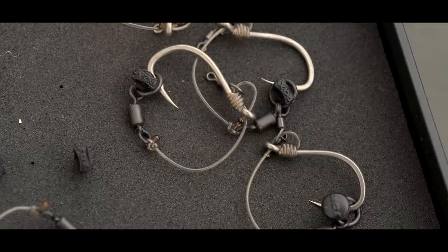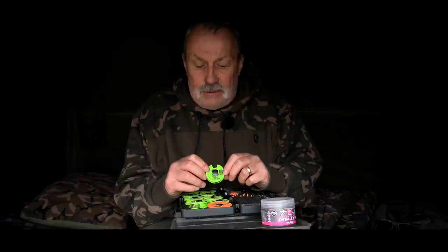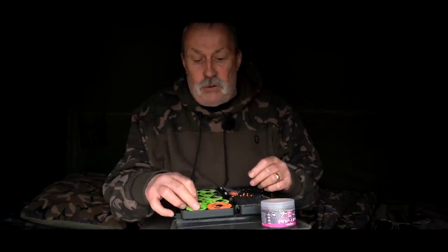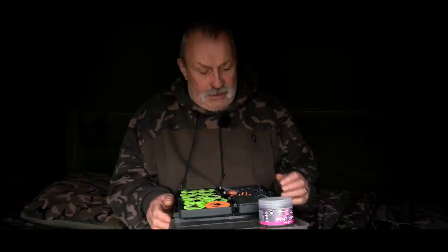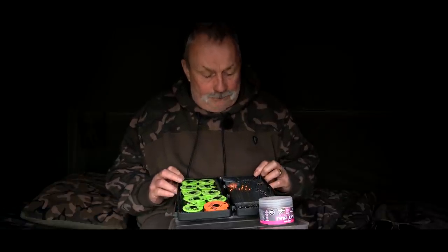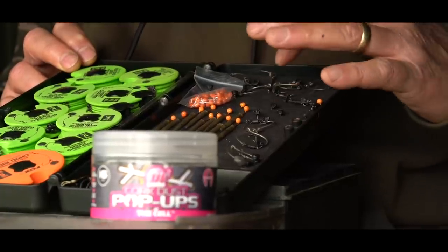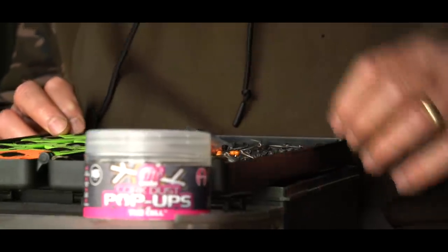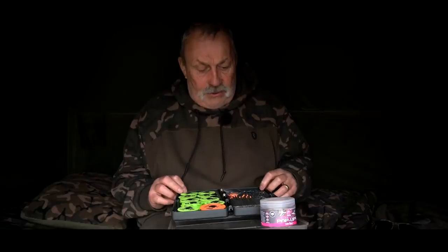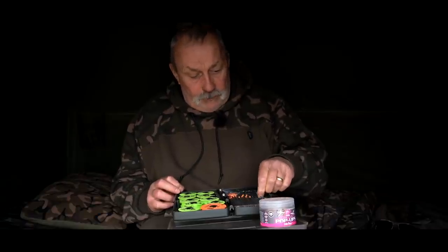They come free on a spool, ready to rock and roll, which is wonderful — saves me so much time tying up rigs. What I do is take a few of them off the spool, as you can see in my rig box here. I curve them around — I'll show you that again in a minute — and pin them in so they're ready to go. I haven't got to start messing around with a spool or anything.